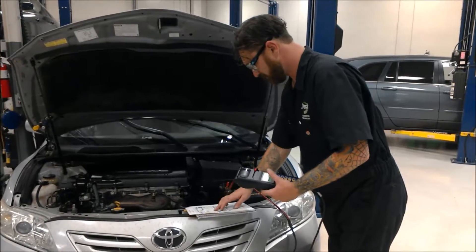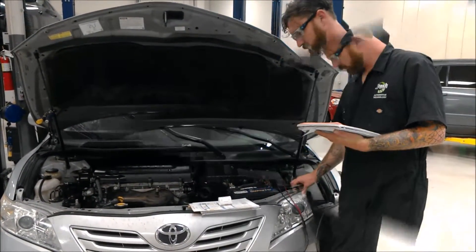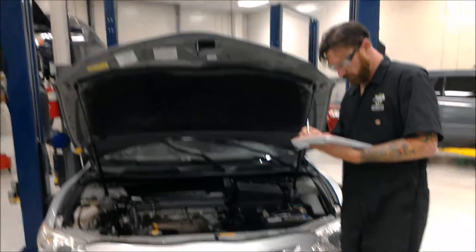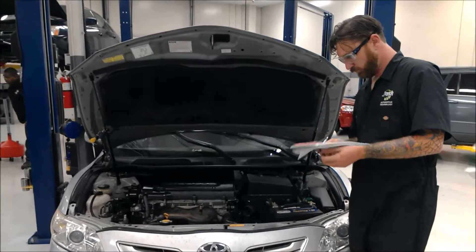My machine has printed out a receipt — basically a summary of the health of the battery. I'll attach that to my inspection sheet. Here I'm also checking the battery for corrosion.